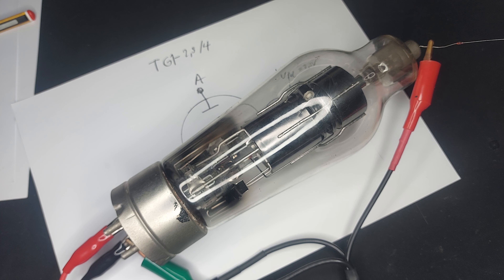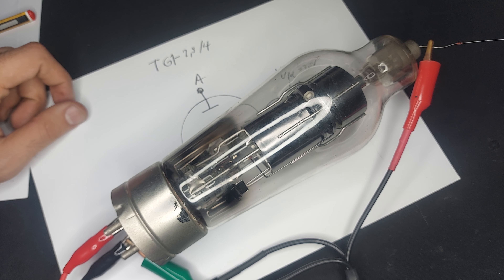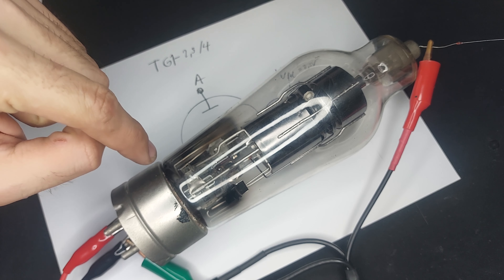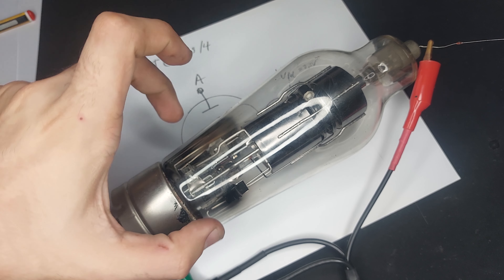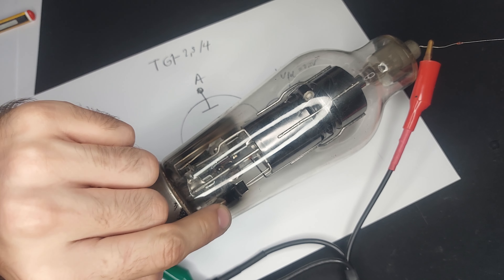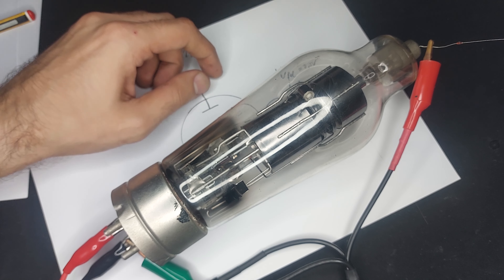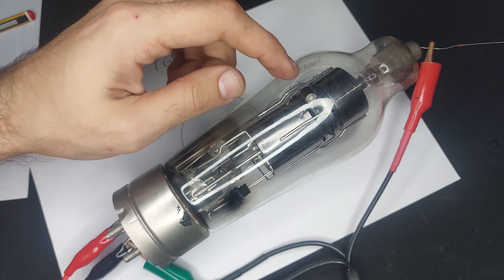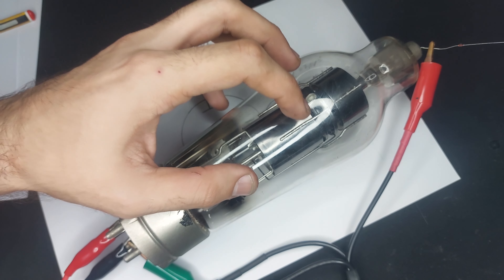Let's look at this one. This is a TG1-2.5-4. It's much larger — you can see the writing on it as well. The internal construction of this thing is just beautiful. We have the same filament. This one is a directly heated cathode with a single control grid and an anode.